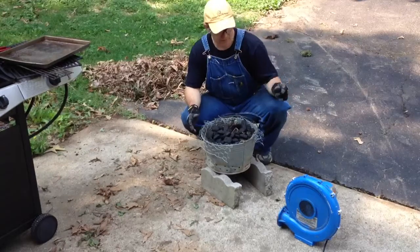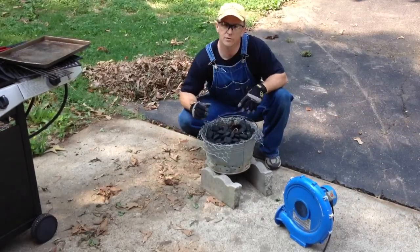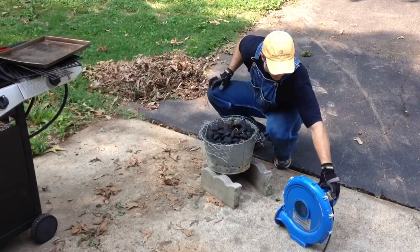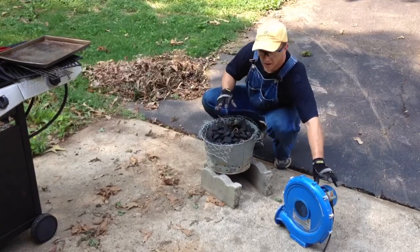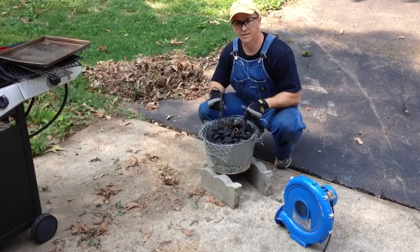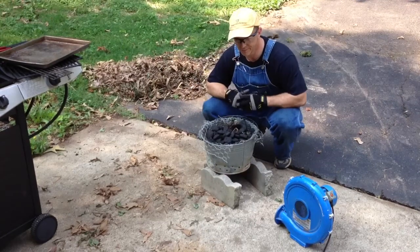All right, so now we've got that. The purpose of the blue thing — it's a kid's jumper, a little bouncer deal that we've got an air machine for to blow it up. Well, it's going to work great for this. What we'll do is turn it on and it'll blow air up through the bottom of the holes. After we light the fire, the fire is going to really ignite the charcoal — or the house is going to blow up. We don't know which, but this is how we do it.